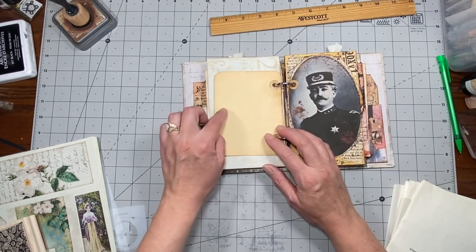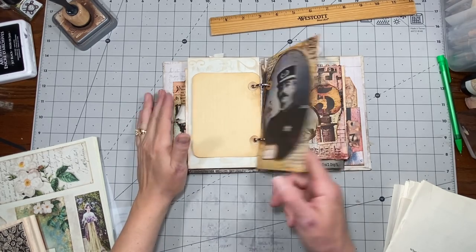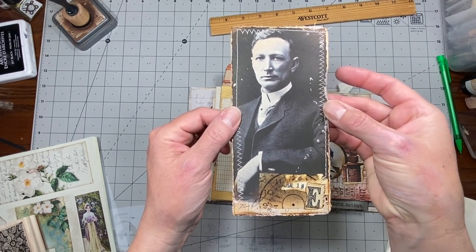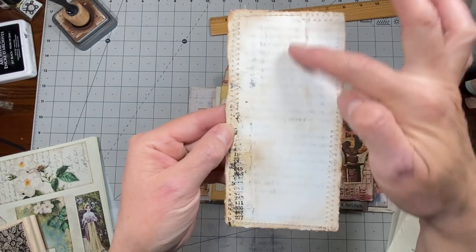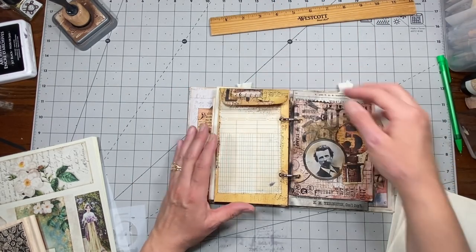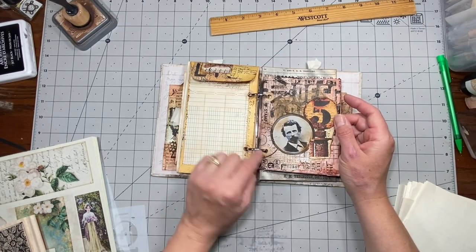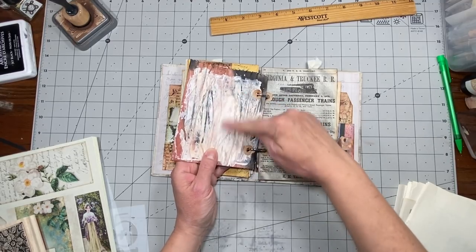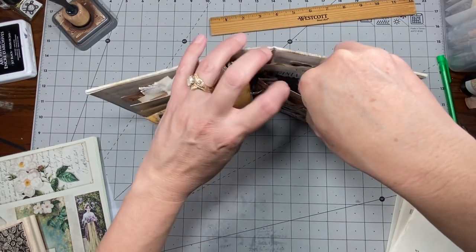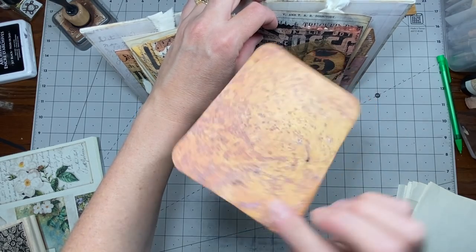We have a manila envelope here that's been all decorated up, and inside is another journaling card - this handsome gentleman and a little collage. This has been painted with gesso and I did stitch around this card - it just slides down in there. And then this is the Walgreens bag I was telling you about - I cut the top down, watercolored all over it and collaged it. On the back I painted gesso so you could write on it, and inside there's a journaling card from my Industrial digi.